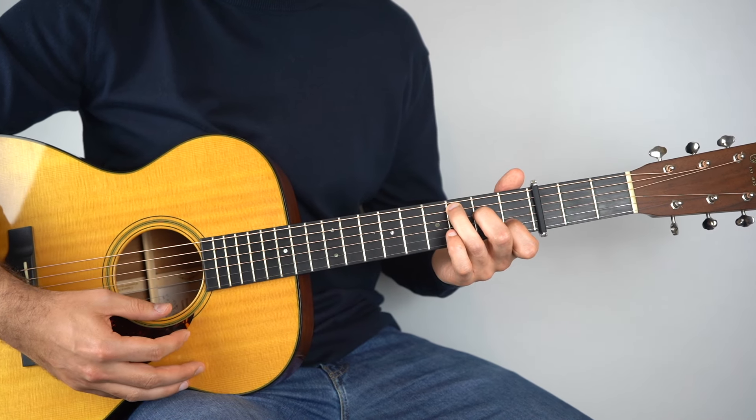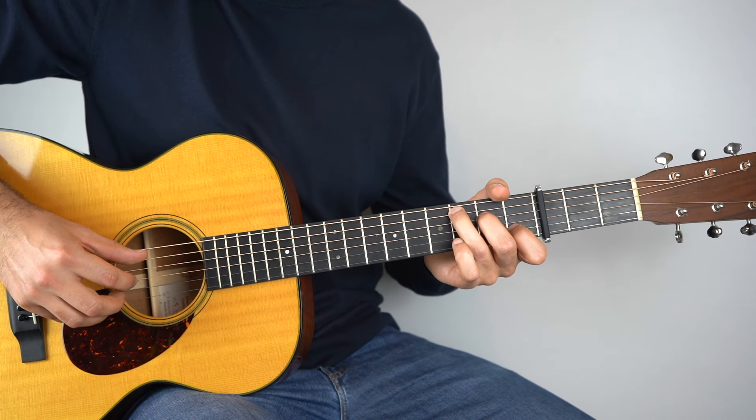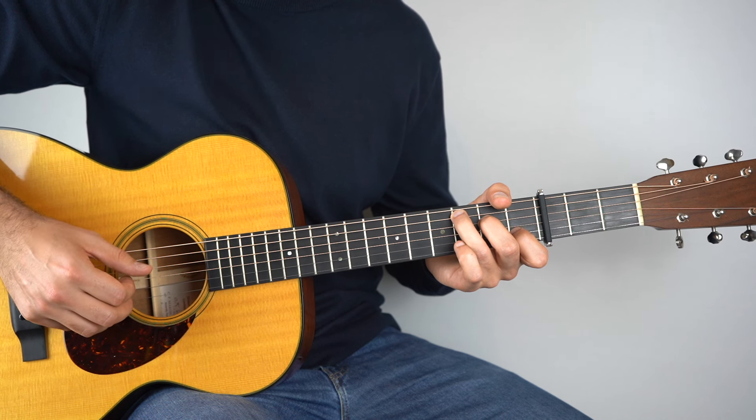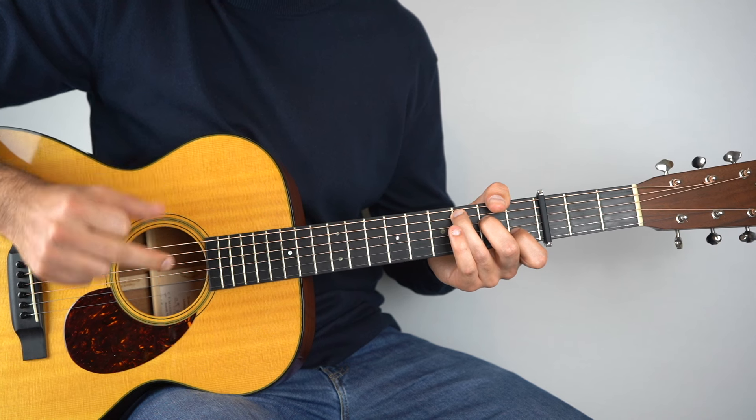Let's start by holding down this C chord. In your picking hand you want to play strings 5, 3, 4, 2. I'm playing thumb, 1, thumb, 2.